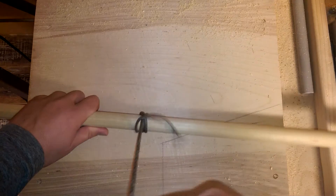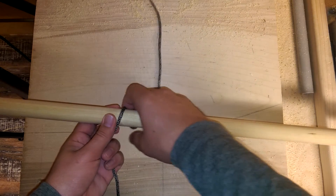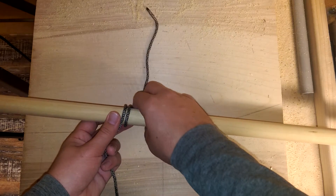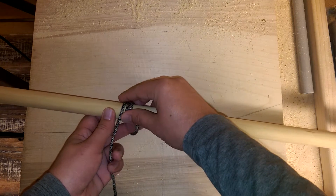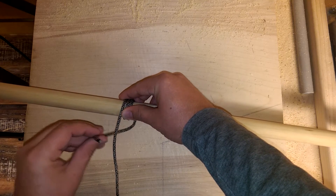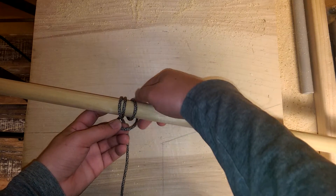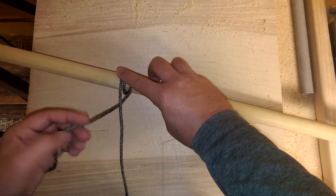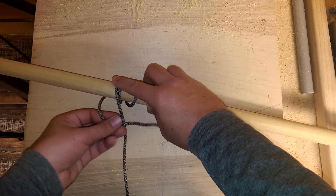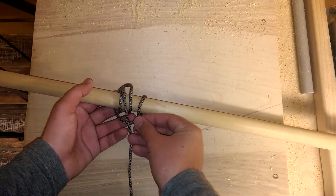So one more time, we'll do this in slow-mo. You want to go over the front and repeat that until you see three loops — one, two, three — then take it behind the standing end, over it, over the top of that. So: behind the standing end, back around the workpiece, and then down through that loop you just formed.